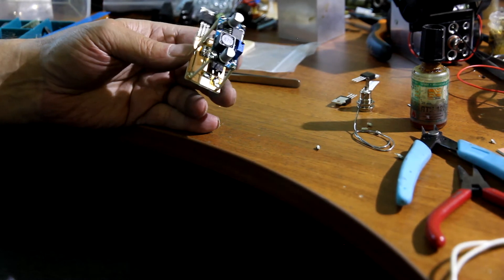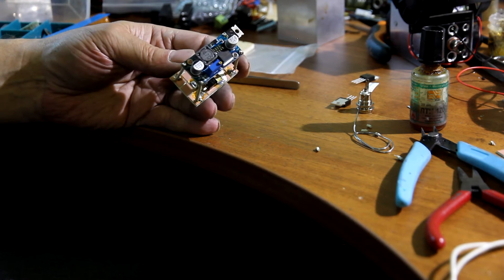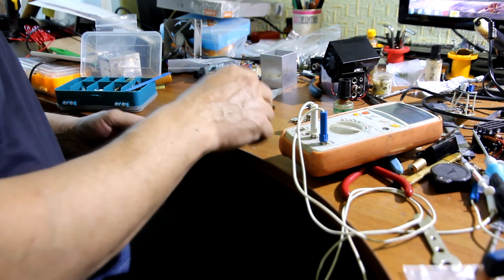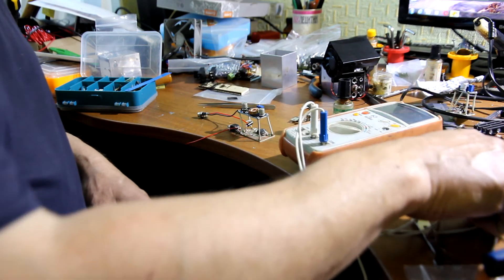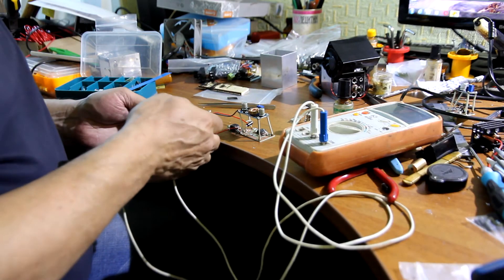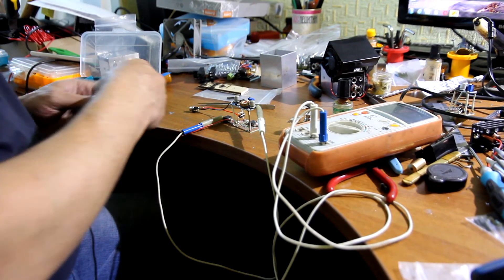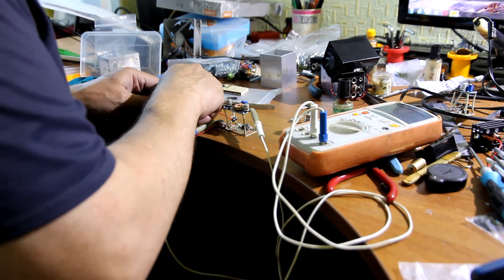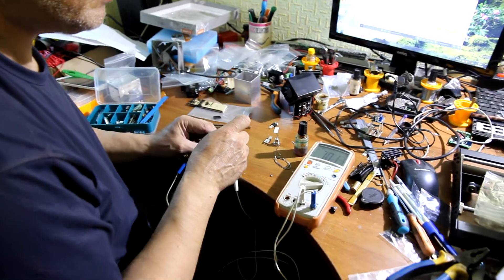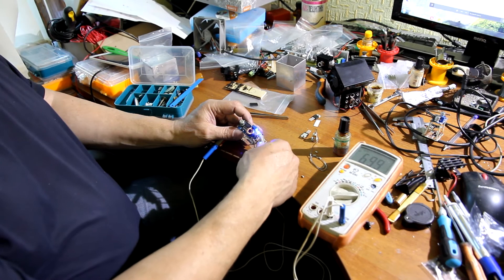Now we see the fully assembled electronics. This is the laser driver. Now we are going to show you the tuning of the laser control board. We need to set up the proper voltage — 7V output from our DC-DC module. It should be 7V on the DC-DC module.